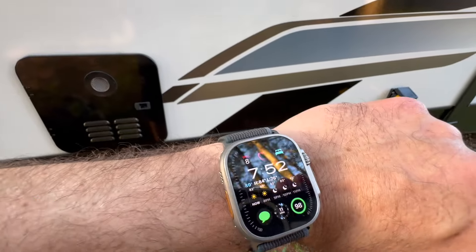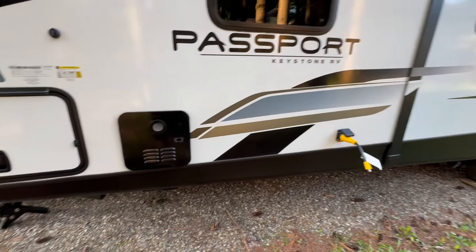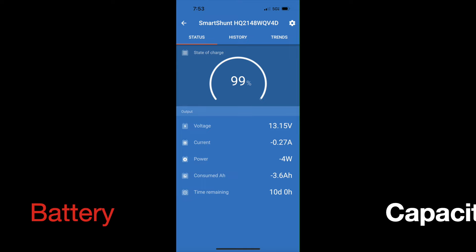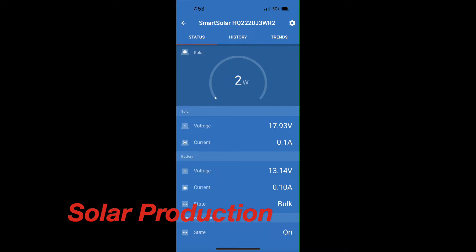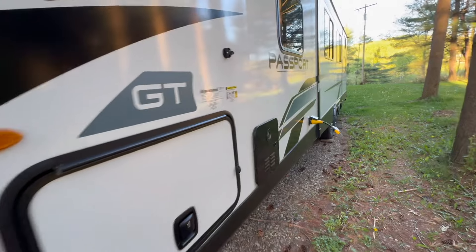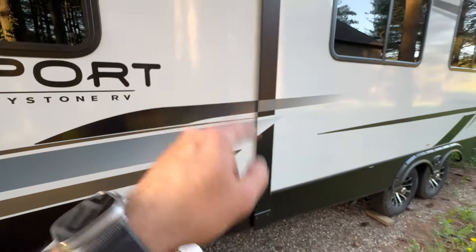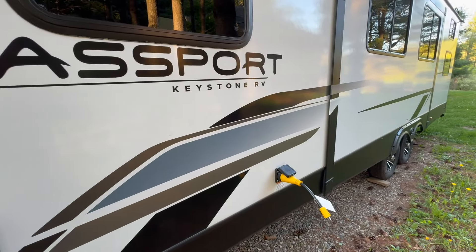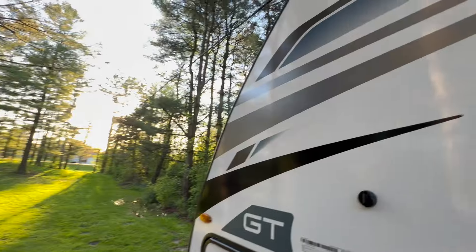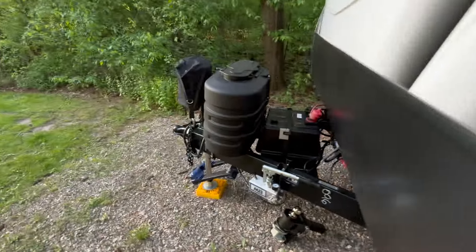We are now on day seven or eight and this thing has been disconnected the entire time. I've been disconnected for almost eight days and I'm at 99% charged. Got the refrigerator running, had a few lights on inside, pulled the slide out three or four times. That's incredible — and I have basically no sunlight through here; there's a lot of shade. This solar system with the 200 amp hour battery works really well.